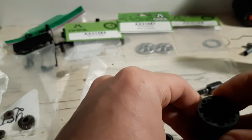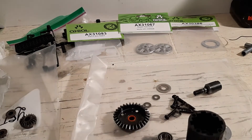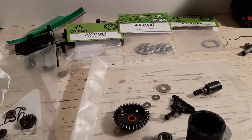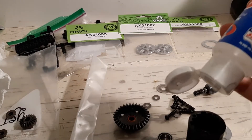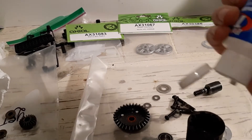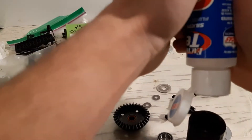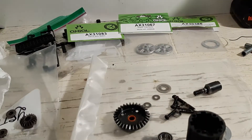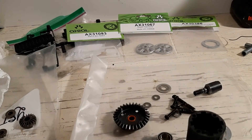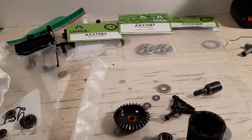Then you pour the diff oil in there a little bit, because it takes a while for this stuff to settle down — obviously it's 60,000 weight. I can't even squeeze it. I'll be right back; I gotta wait for the diff oil to warm up a little bit.